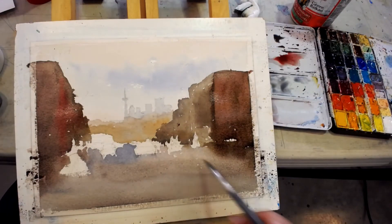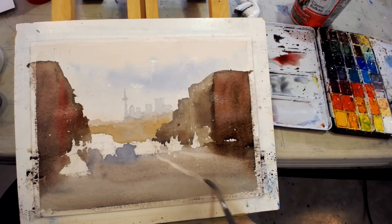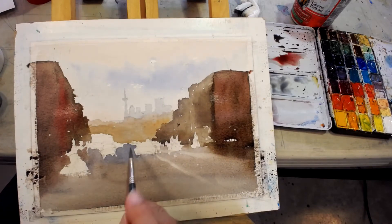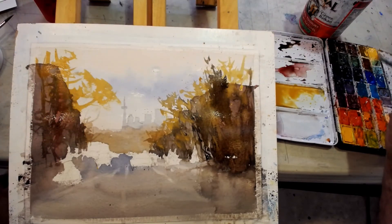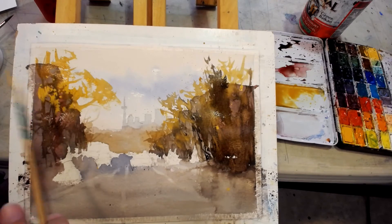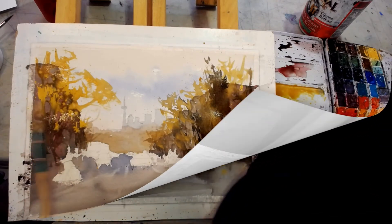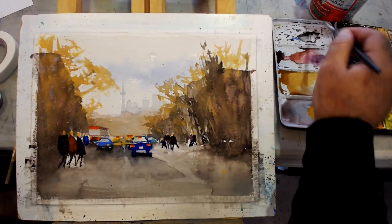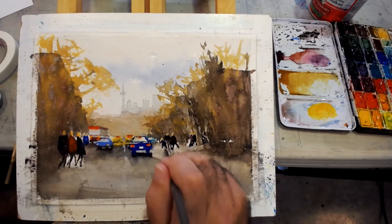Just go in and pull a couple of lines like that — see what I'm doing. Naples splatter, and all of these people need some shadows.